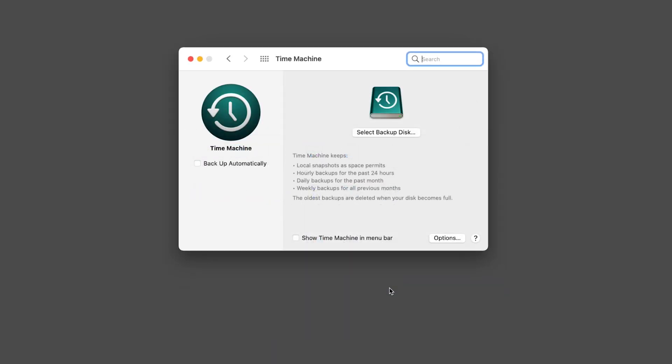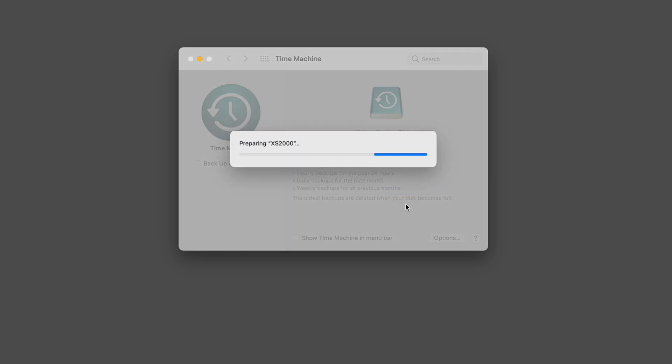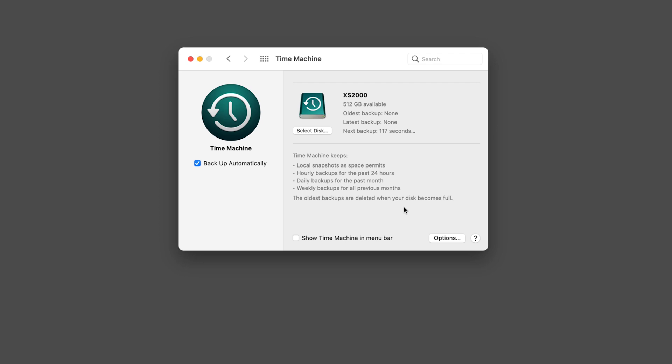After you've connected your chosen hard drive, open System Preferences and select Time Machine. From here, you can click Select Backup Disk and select your disk. You'll have the option to encrypt your backup if you'd like. Then simply wait for the backup to begin.